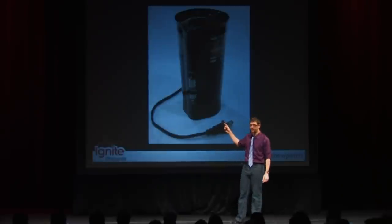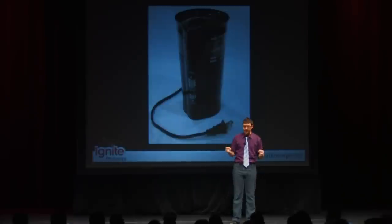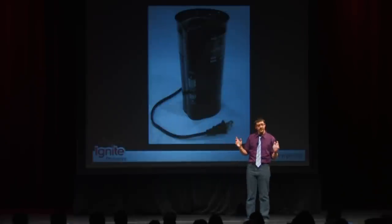First, a grinder. This is my grinder. I use it every day. It costs me $15 — it is not a huge investment. Get it, use it, and it's a wonderful thing.